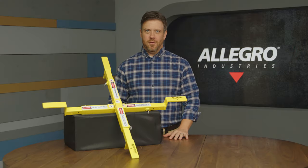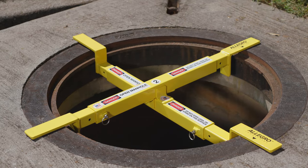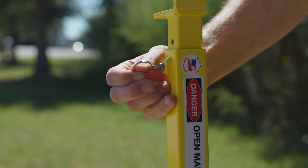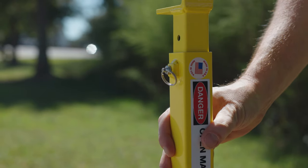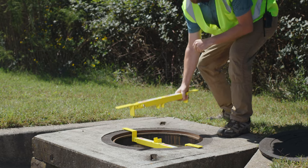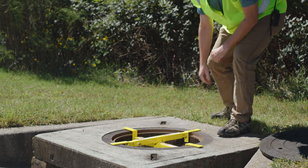Hi, I'm Aaron with Allegro Industries, and this is our adjustable manhole safety cross. It's a two-bar system that interlocks in the center, reducing the manhole opening size to minimize the chance of workers falling into a manhole. This high-vis safety device is made from high-quality steel with a powder-coated finish for added durability.